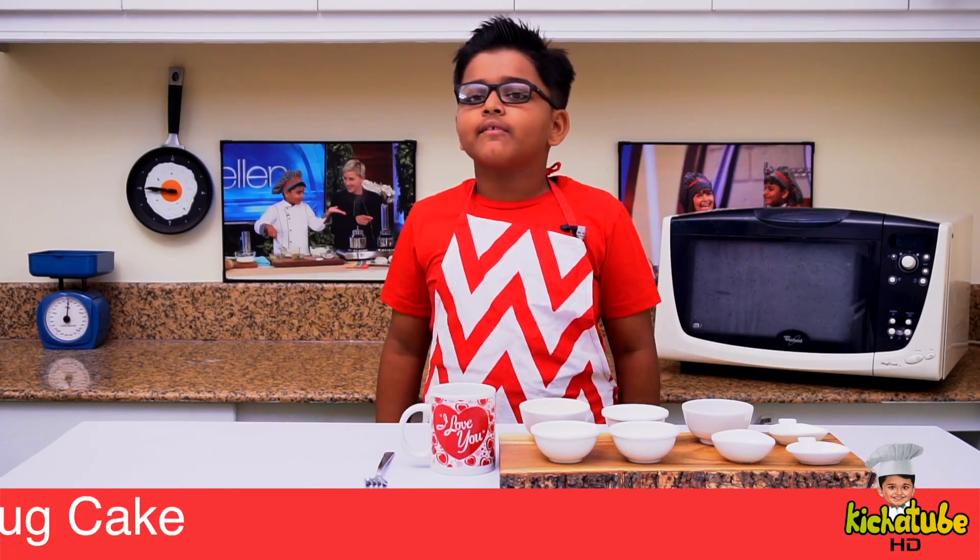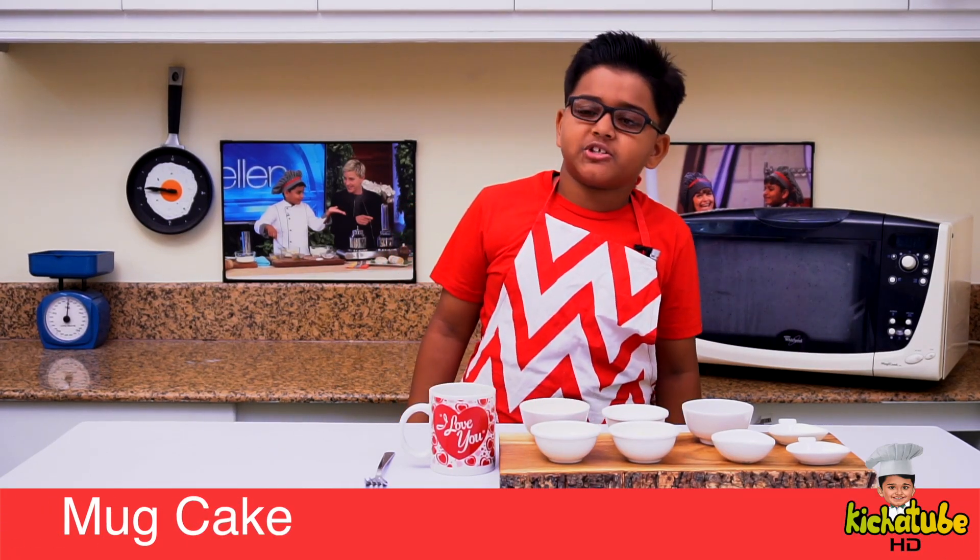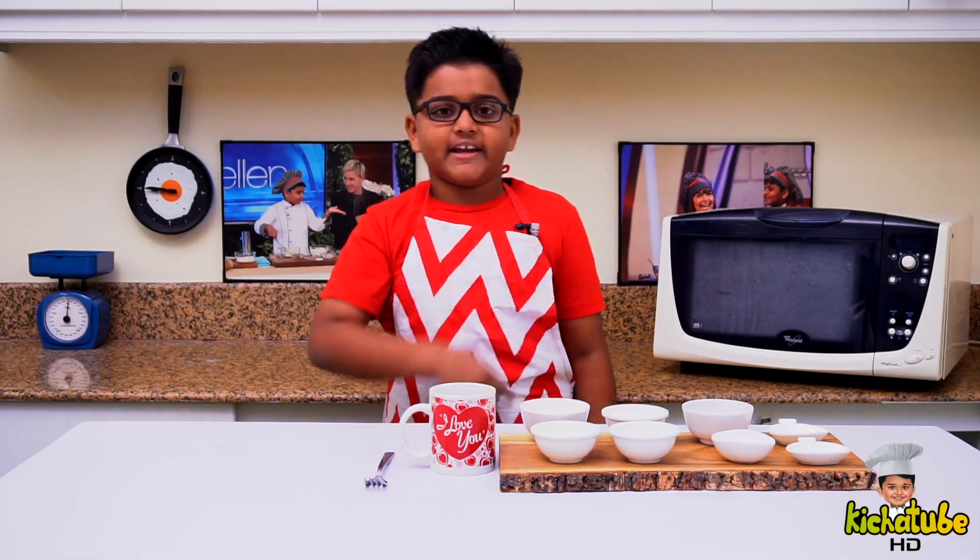Happy Valentine's Day! Today we are making a Valentine's Day Special Quick Mug Cake!